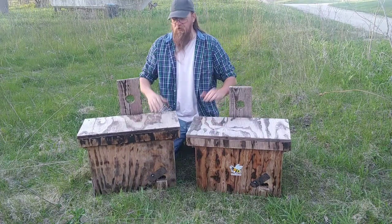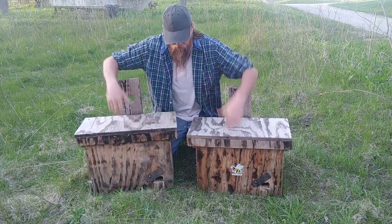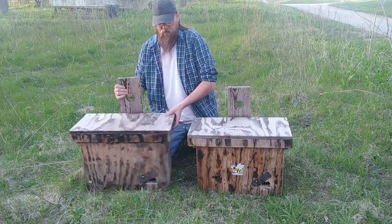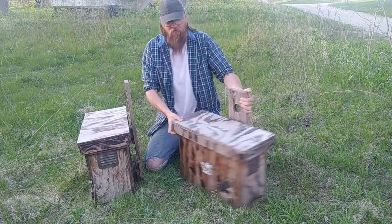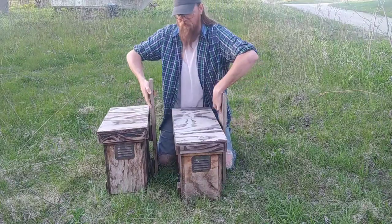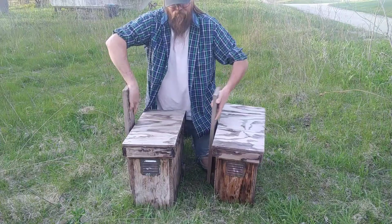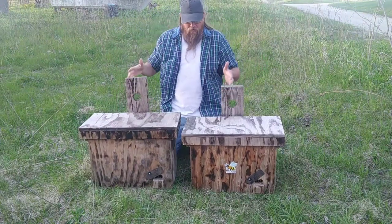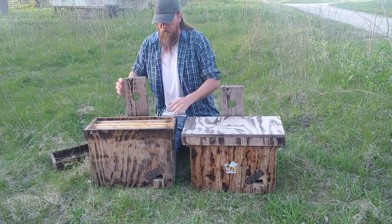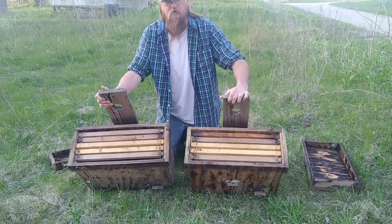I have two swarm traps here and these things are pretty much identical. They both have an entrance on the same side, vents on both sides, and they're the same dimensions. I also have five frames in each one of these.